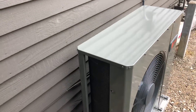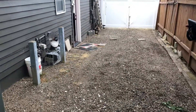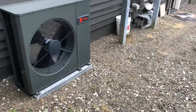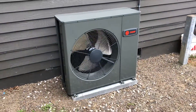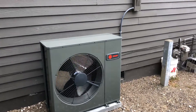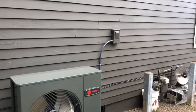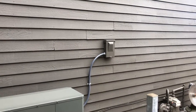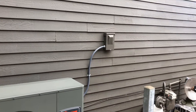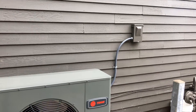In this particular application, they have an RV pad here and they were not able to pull their motor home all the way back because their old air conditioner stuck out too far. So they were looking at locating the new AC over to the other side of the house, which would have required relocating the electrical — you can see the electrical box there.